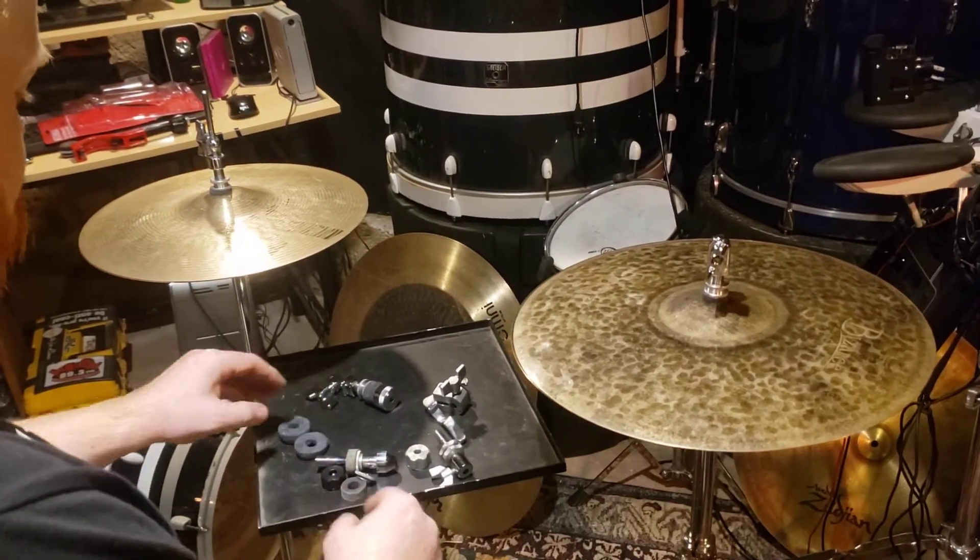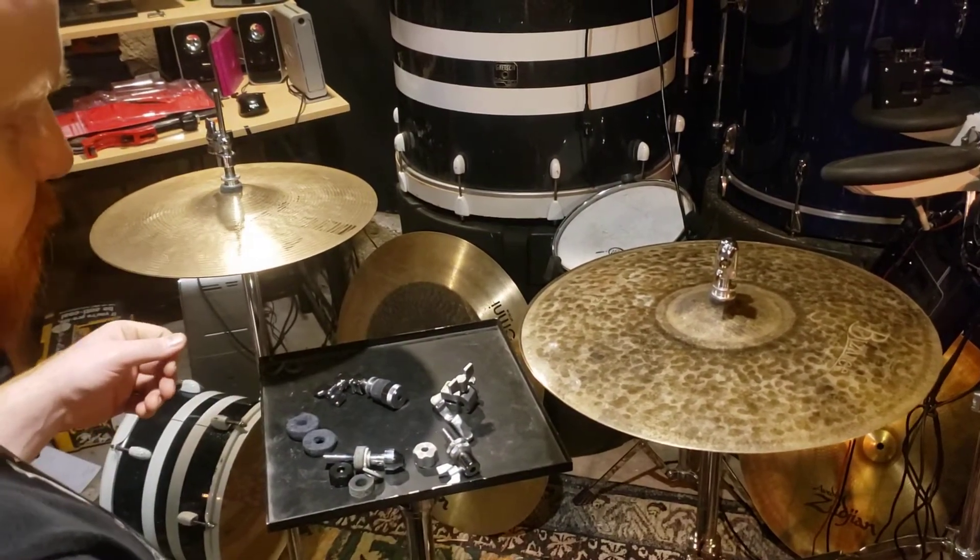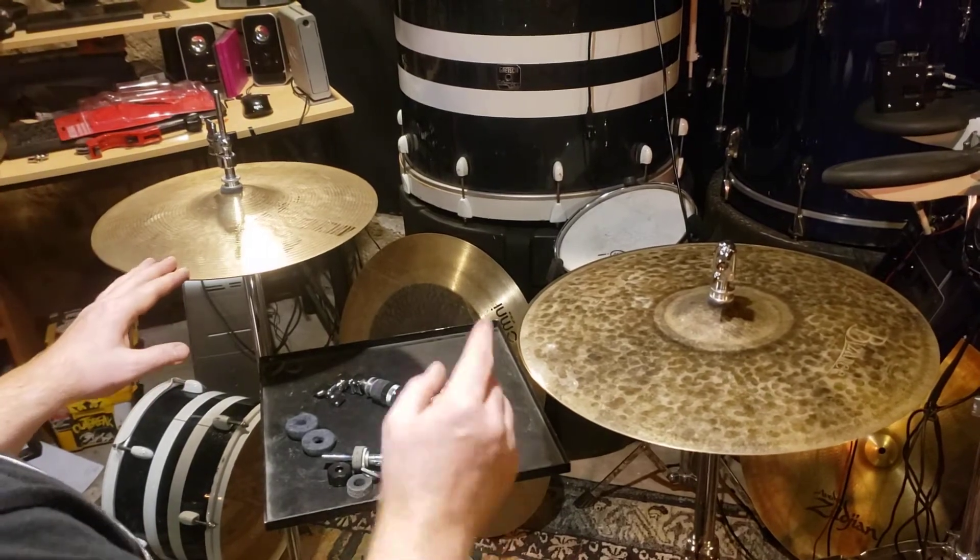Hey guys, just wanted to jump here real quick and give you guys a video on how to set up a hi-hat clutch.